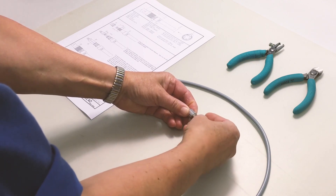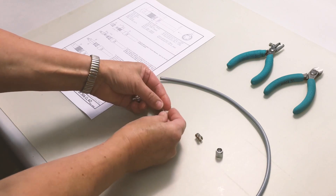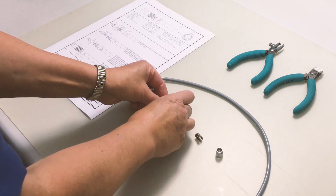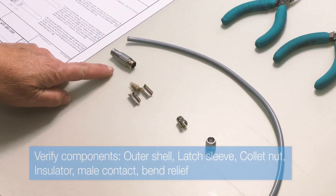Download the cable instructions from our portal or request the detailed instructions from one of our local sales offices. Check that you have received all the components as listed.